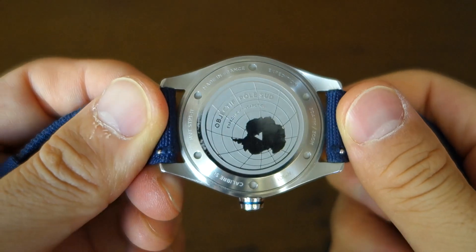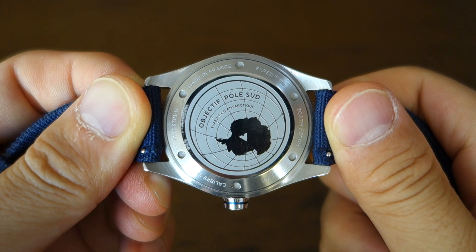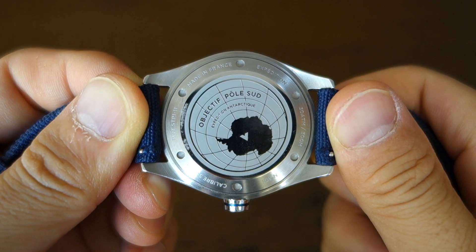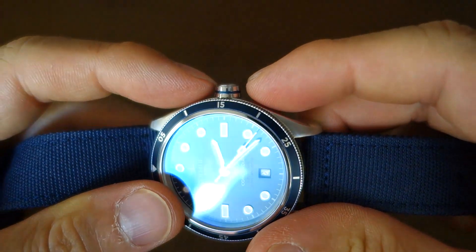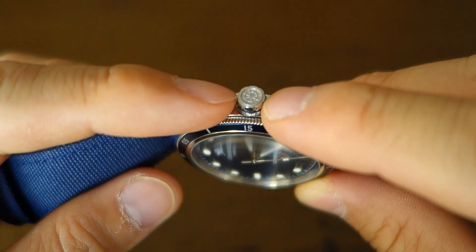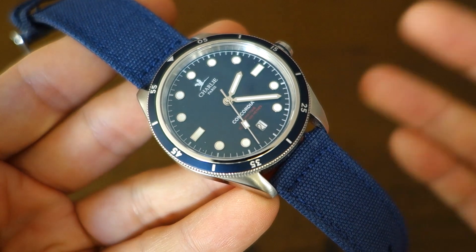The case back is solid and screw-down, featuring the Antarctic Expedition engraving — which I think is partly the inspiration for this watch. It has a nicely conical-shaped crown with a colored strip, and it's signed. It's a screw-down crown giving a full water resistance rating of 300 meters on this dive-style watch.